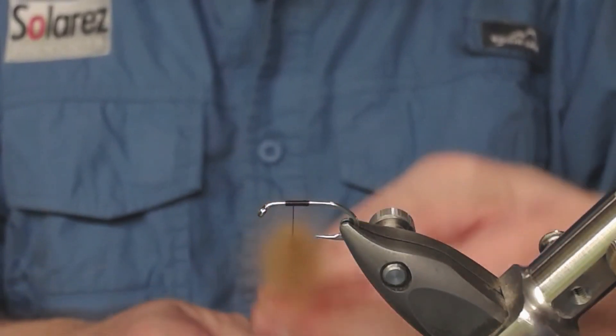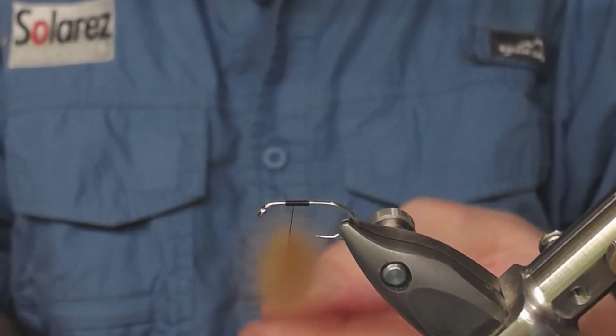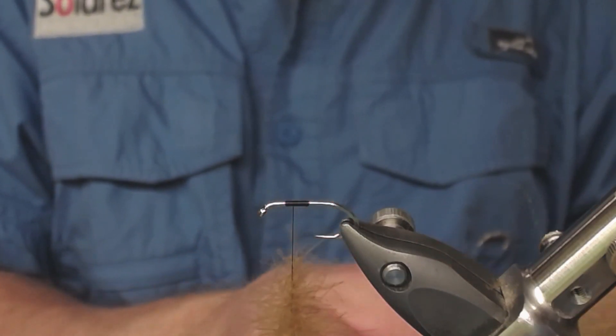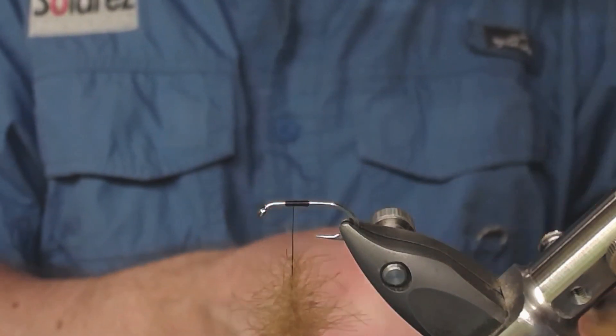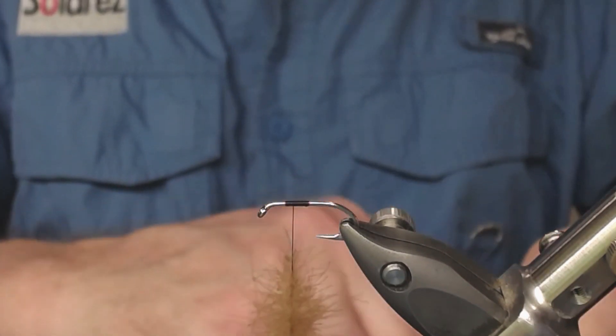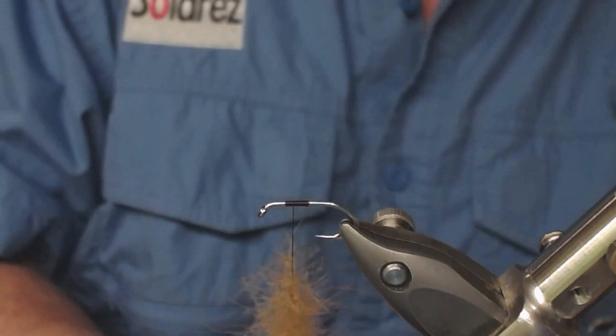Spin it correctly. Now I take my pole yarn — take a real bunch of it, like this.